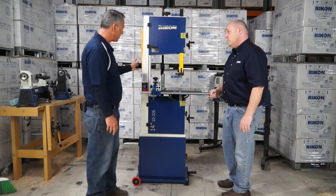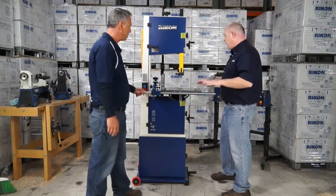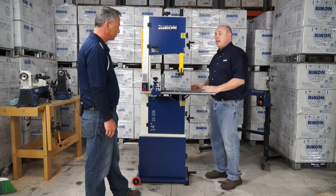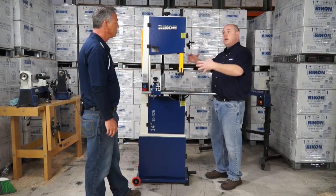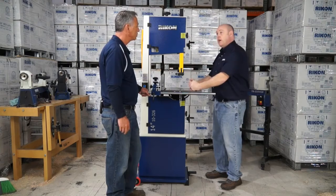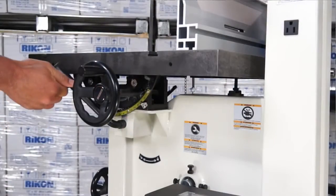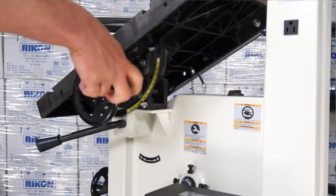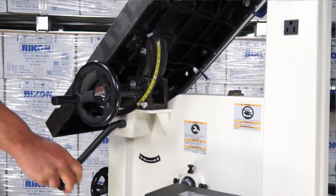So from top to bottom, some other new features. We now have a quick release system for our table trunnion. The table trunnion has been redesigned to a full cast system. So for people that are doing heavy work — say, bowl turners that want to turn big projects and pre-round them — you can sit them right here on this table; it won't move. Just simply loosen this one handle crank system and you can move the table into any position you want. That's all cast iron now versus the previous models, which were cast aluminum.